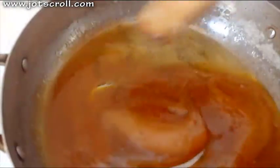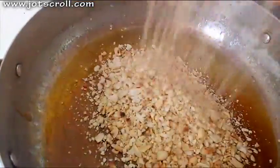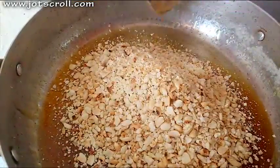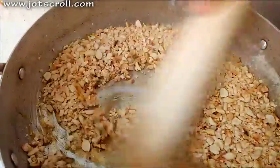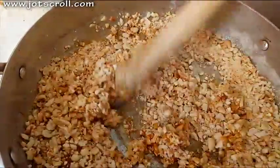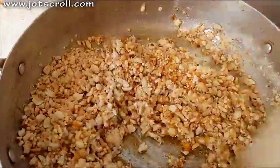Once the sugar has caramelized like this, you can now add the peanuts. You have to control your heat, otherwise everything will turn black and that's not what you want. Stir this and make sure the sugar coats the peanuts.